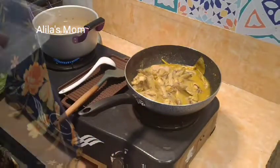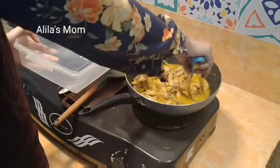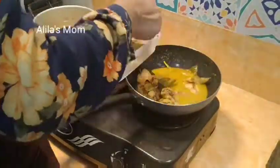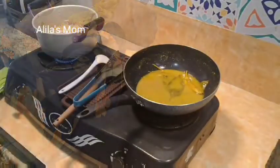Hello Moms, hello friends! Assalamualaikum, ketemu lagi di channel saya Alilas Mam. Oke deh teman-teman semua, di video kali ini saya tidak bikin video bebersih rumah ya, tapi kali ini saya bikin video masak-memasak.